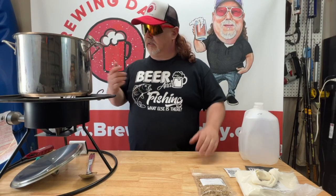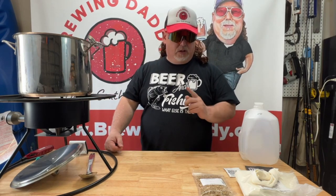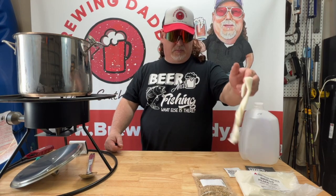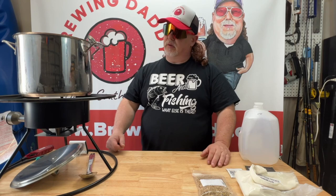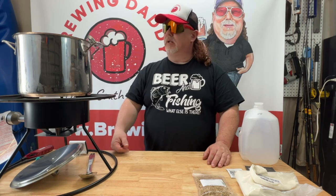Right now I've got the heat on and we're not even at 100 degrees yet. So we're going to get this up to about 150 degrees, put our grains into our steeping bag, and then submerge those in the kettle for 10 minutes. We'll be back once we get up to that temperature.